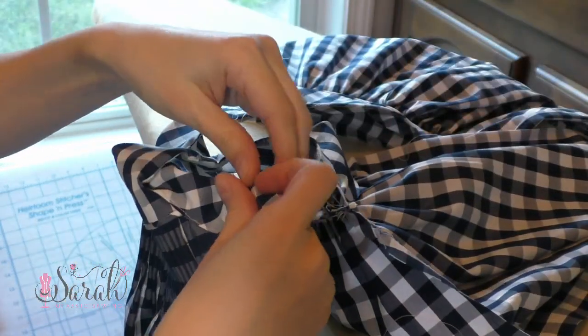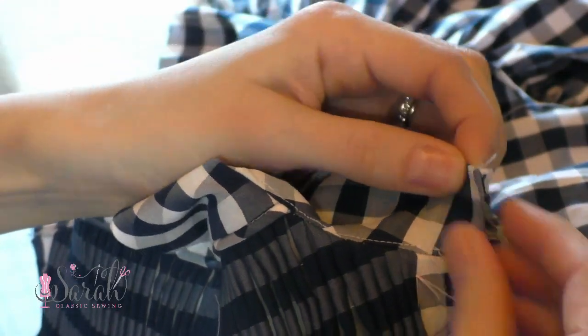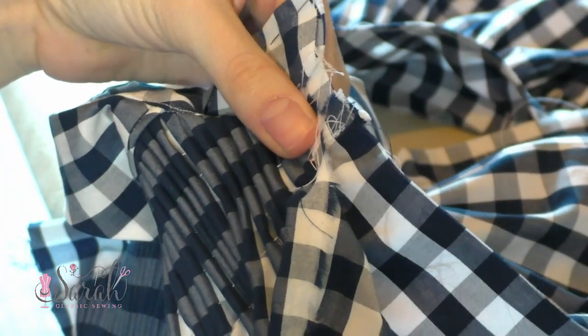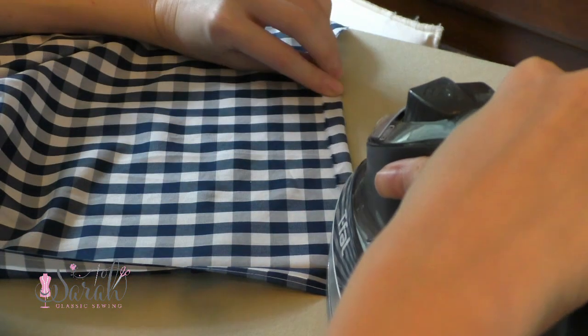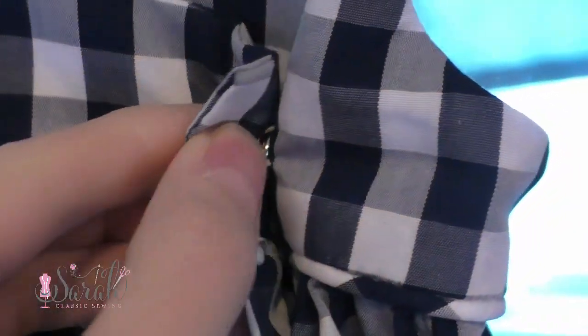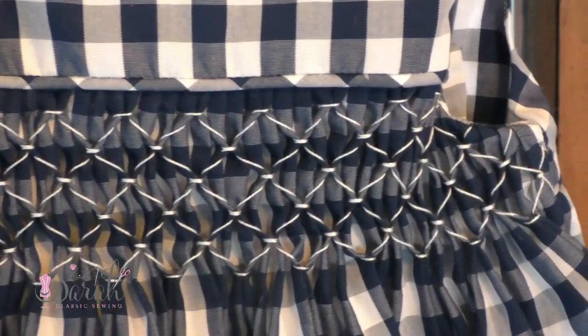Now sew the side seams together. Pull the lining away from the bodice area, keeping the fold edge intact on the lining, then take it to your machine and sew using French seams — I have a detailed video on how to do French seams that I'll link below. Once you iron it flat, you can move on to the hem. I ironed about a half inch up all the way around the dress, using the gingham design as a guide, then folded and pinned up 3 inches all the way around and sewed the hemline by hand. Then I finished the garment using a fake snap button combo and whipped stitch the lining down, and the dress was complete after doing the smocking.